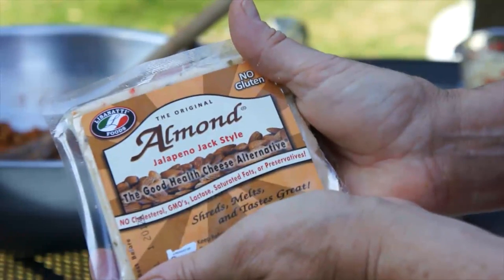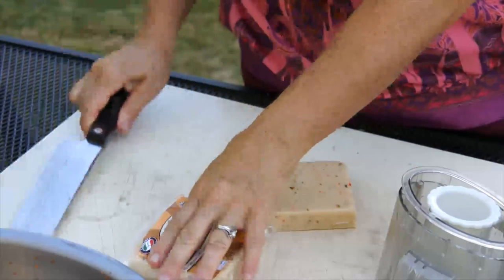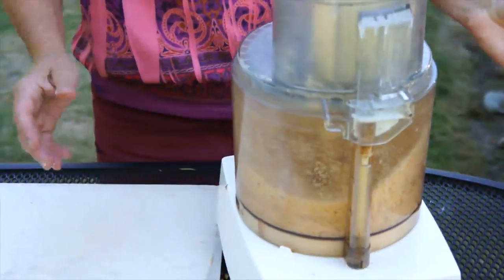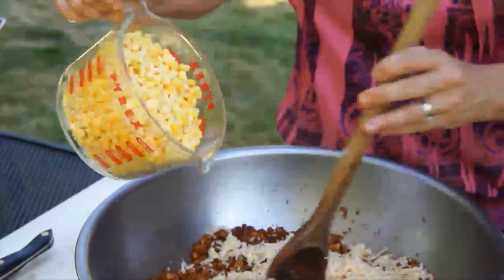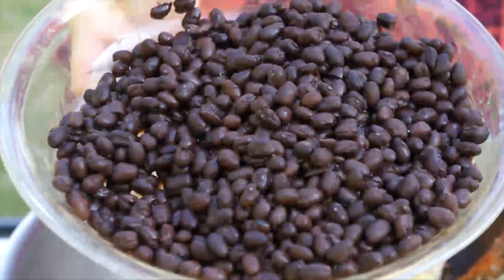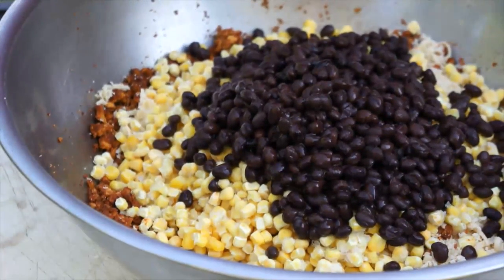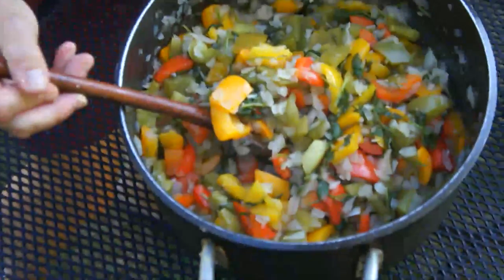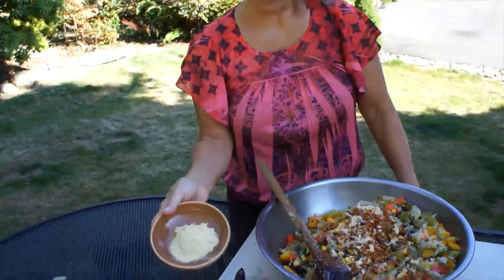Now it's time for our cheese alternative. I'm adding one pound of a cheese alternative — I love the almond; this is a jalapeno jack style. Four cups of frozen cut corn, two fifteen-ounce cans of black beans drained and rinsed, two cups of cooked rice. This is the pepper cilantro onion mix. One more ingredient: quarter cup of nutritional yeast.